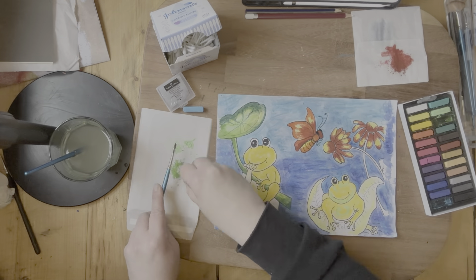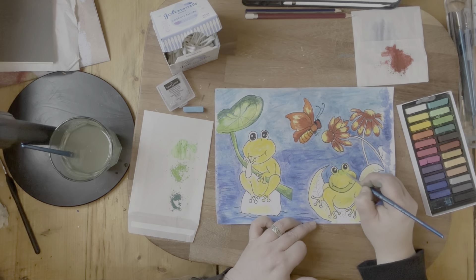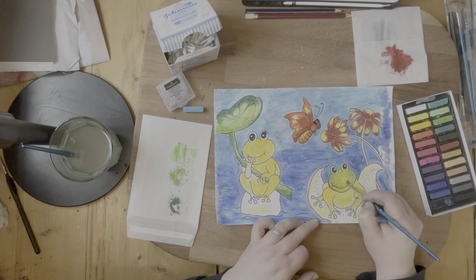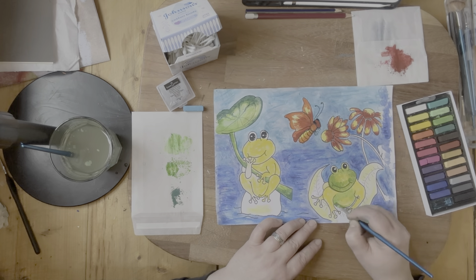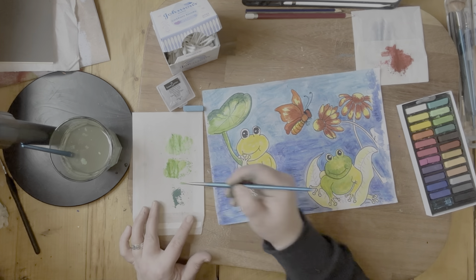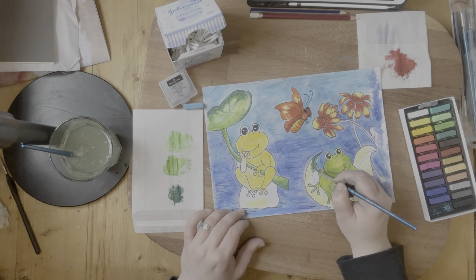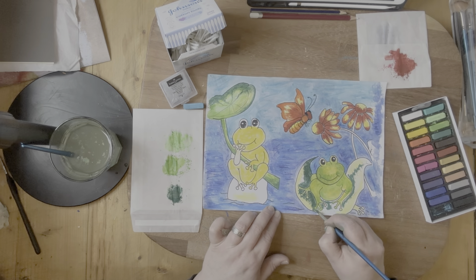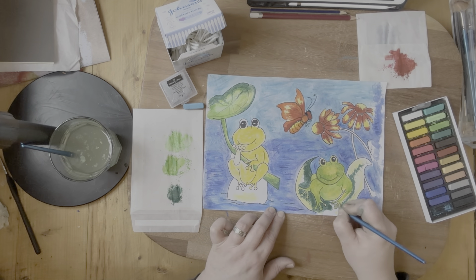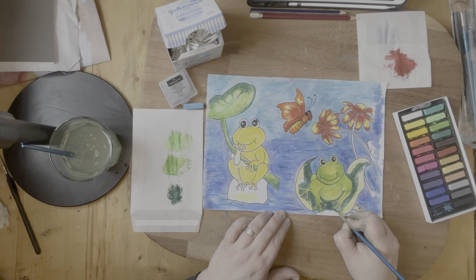Now I'm going with the frogs, trying to do what I usually do with watercolors and build up the layers, but it's not as simple using these pastels. It was a huge amount of fun and a big learning curve. I do wonder if I watched a few videos on how to use chalk pastels whether I could master them to some extent, though I don't think I'm ever going to thoroughly enjoy using them.